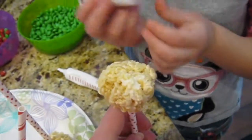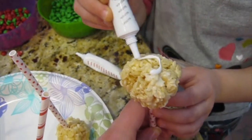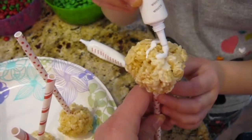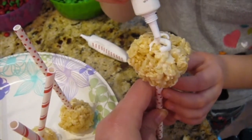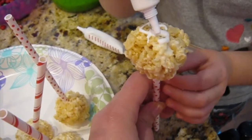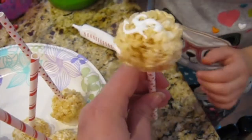I'll hold one for you so you can go ahead and put your icing on it. All right, so here are our — some white icing? Give me some sprinkles — the ones with all colors. Thanks, Isaac. Looks like an octopus.